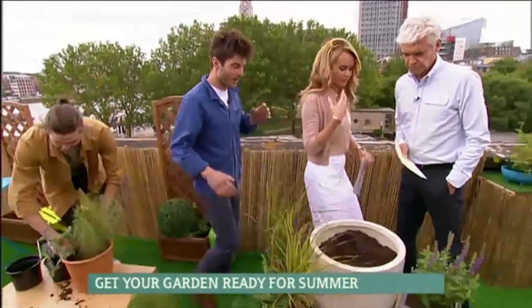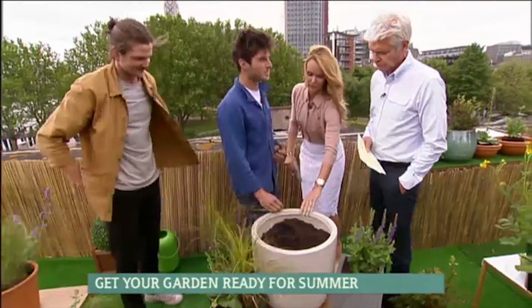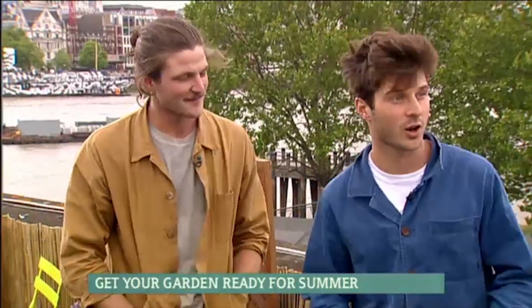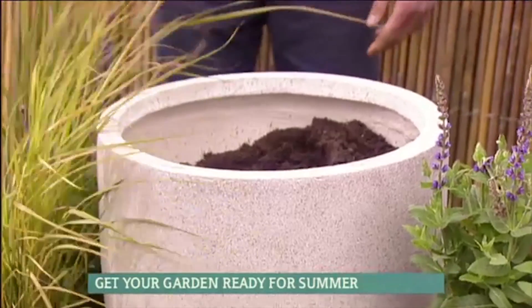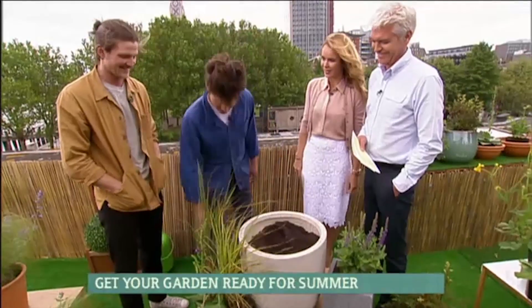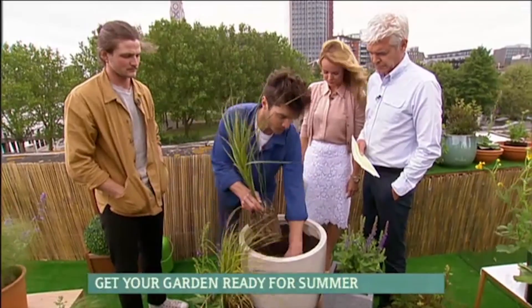So I've done more of a contemporary pot. You've got the traditional there — this is a little bit more crisp, clean, if you want that kind of look. Then this is the kind of pot you want to go for. It's a bit more of a city pot. You wouldn't want to be in a farmhouse in Wales with one of these. I've got another stipa grass here.